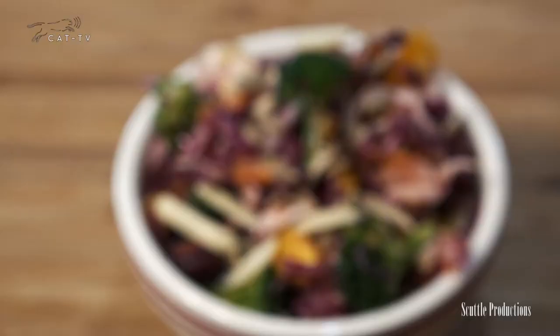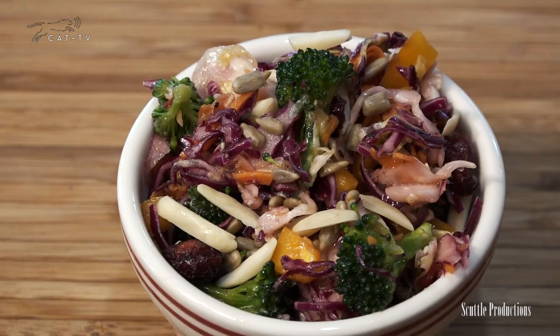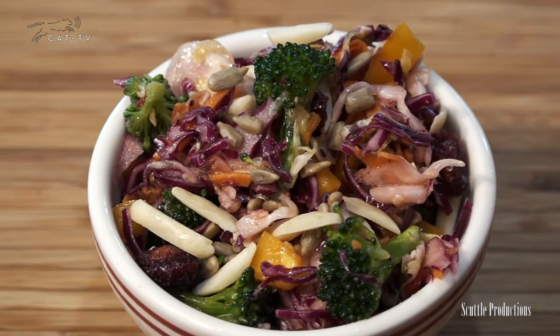Of course these are optional. My brightest slaw will outshine the rest — serve it to your guests. Thank you for joining me. Tune in next time and I'll teach you how to make something else.